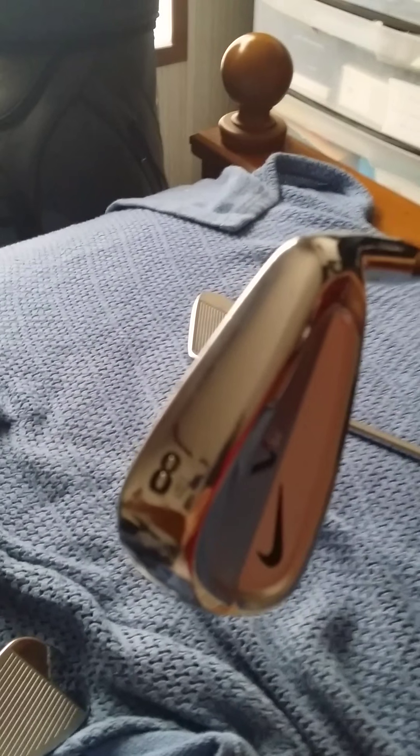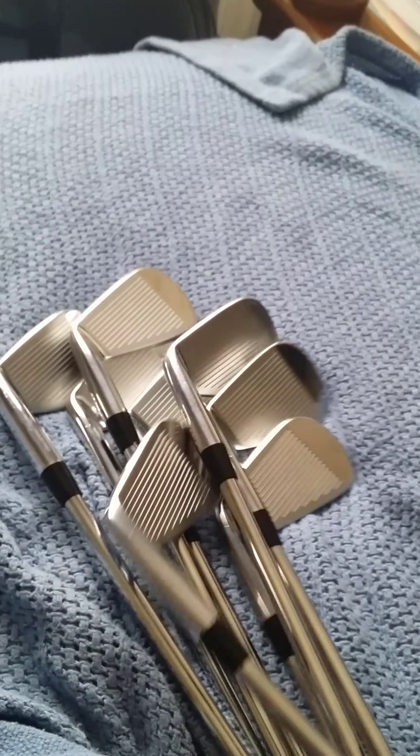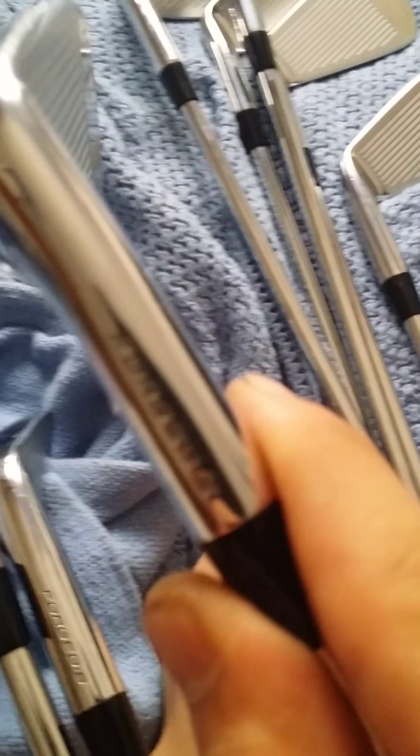Typically in a standard set, the three and four are long irons with pocket cavity, the six and seven get split cavity, and all the others are blades. I don't remember exactly — you'd have to look it up, sorry about that.